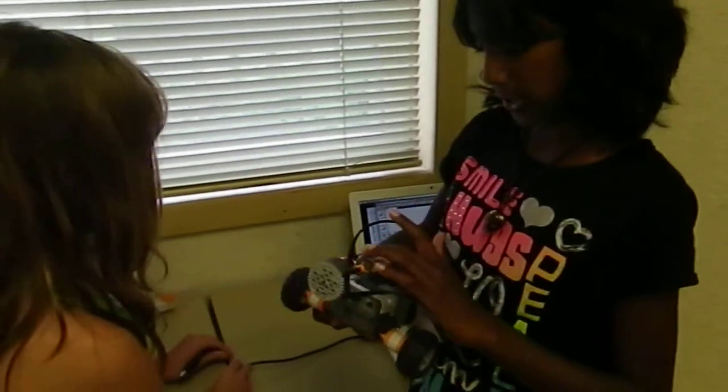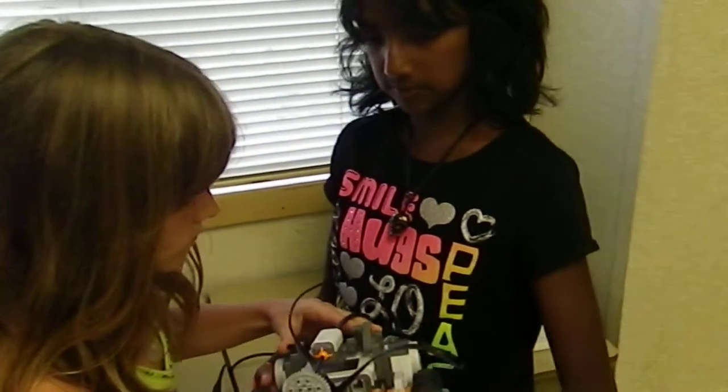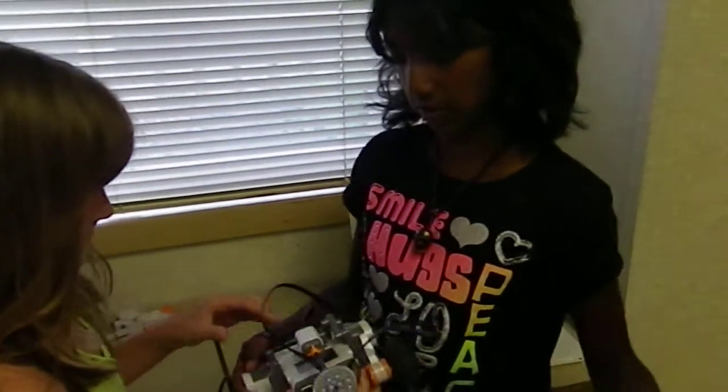This thing right here is for the next — when it touches each box, it touches this so it knows that it touched the box, so it can back up and go to the next box.